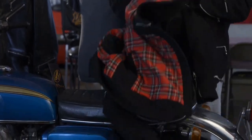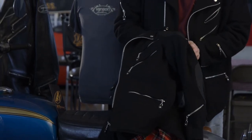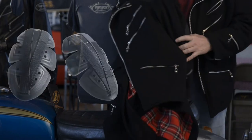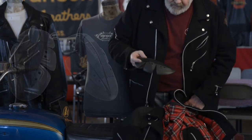The armor itself is attached with Velcro and is easily adjustable. It goes into the shoulders and into the elbows and attaches with Velcro.